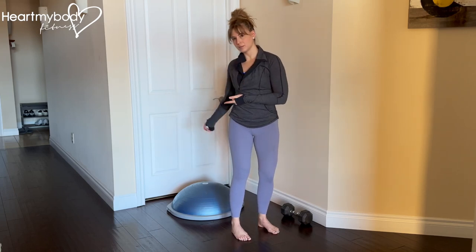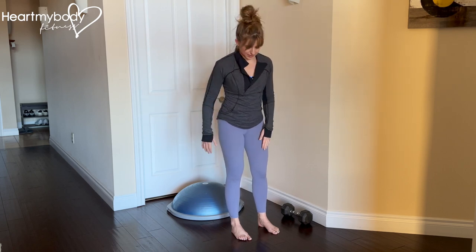For this exercise, stand in front of an elevated surface that is low to the floor, like this Bosu, or you could use the first step in a staircase so you're standing at the base of your stairs. You could do a short box or a step with a couple of risers. Low surface.